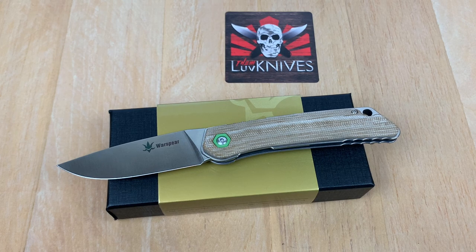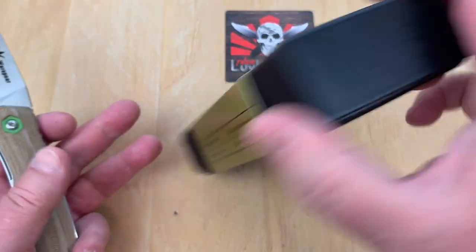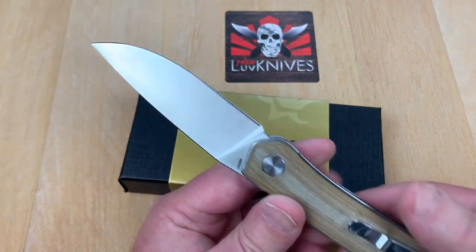War Spear. What a name for a knife. The War Spear — 501T, for terrifically inexpensive, that's for sure.